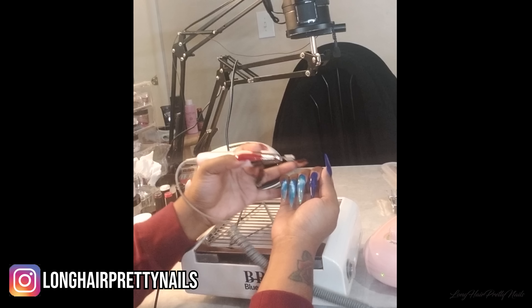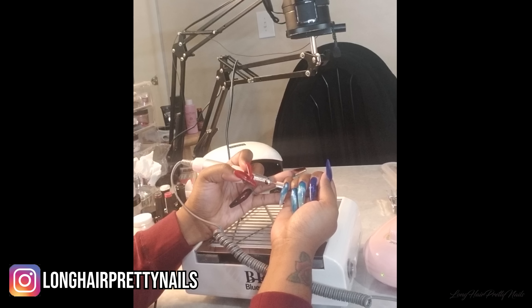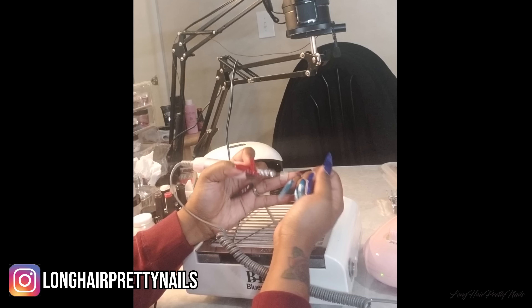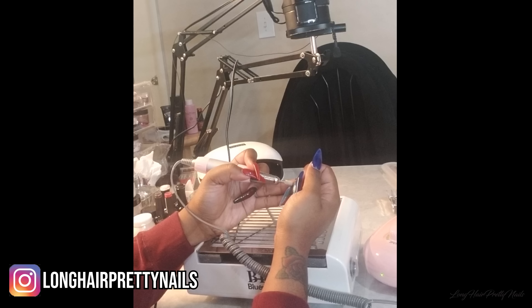If you guys follow me on Instagram, you saw where I was falling off my previous nail design, which was the Ocean nails. I was so sad to see these nails go, but on to the next.